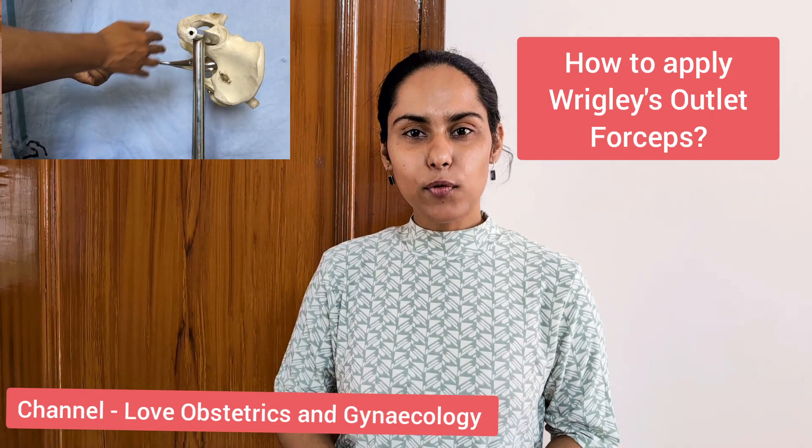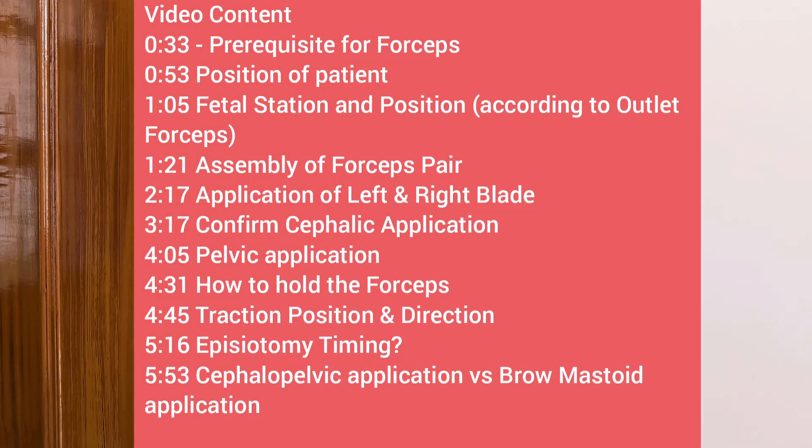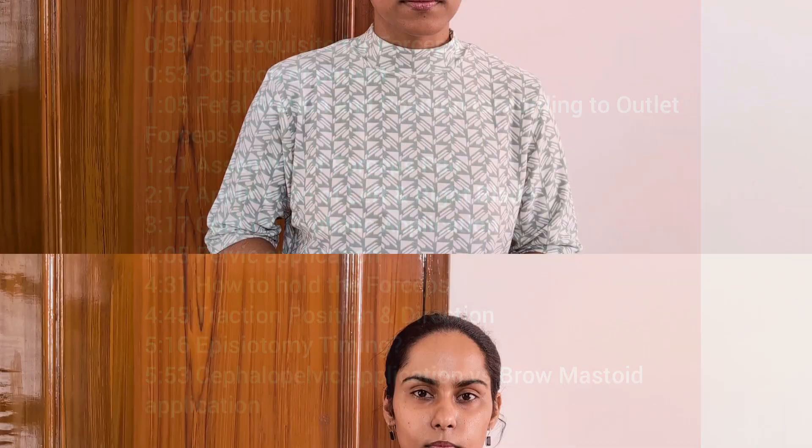Hi and welcome to the channel Love Obstetrics and Gynecology. In my previous videos on the forceps or operative vaginal delivery, I have explained the indications for forceps delivery and the prerequisites. In this video you will learn the practical aspect on how to apply the forceps.